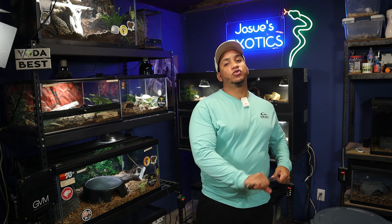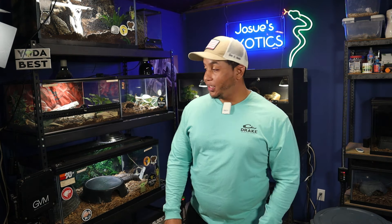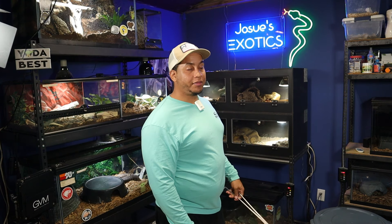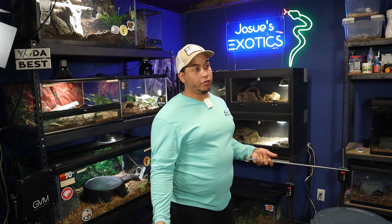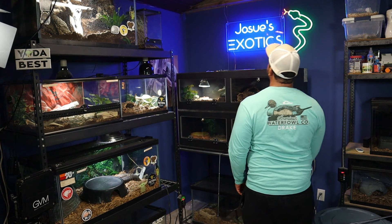Welcome back guys to another video. As you can tell by the title, we are going to be feeding the Copperhead Pit Vipers. We got to get our female out first, show her to you guys on the camera, and put her in the holding receptacle. We're going to try to feed the male first, and if he doesn't want to eat, we'll put him in the holding receptacle, clean out the cage, give him some fresh mulch, put the female back in, and try to feed her.